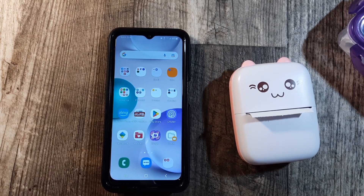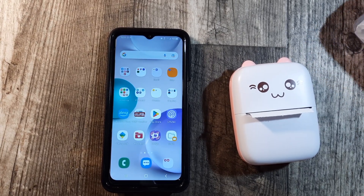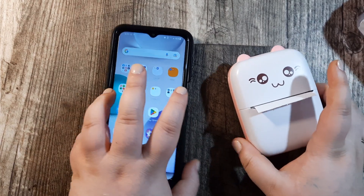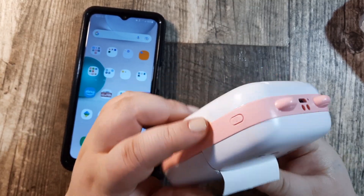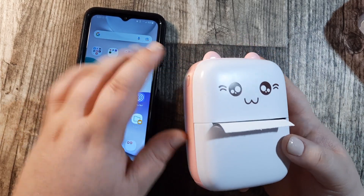Hello everyone and welcome back to Creative Paper Studio. I'm your host Cassie. Today is part three in my second Temu unboxing and today's video is going to be dedicated to this little guy. I had the option of getting pink or blue and I chose to get the pink, and this is a thermal printer.